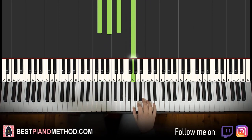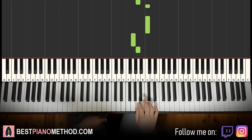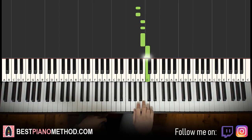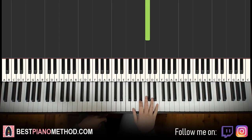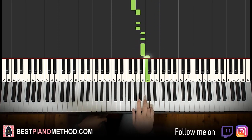Moving on to the second part — right hand back up to the E, C, down to A, C, C, down to G, then A, A, A, B, B, B, C. There you go. One more time for the right hand — it goes E, C, A, C, C, G, A, A, A, B, B, B, C.